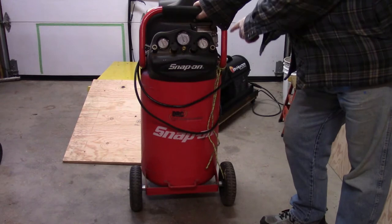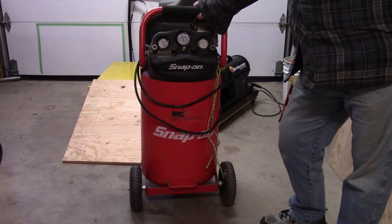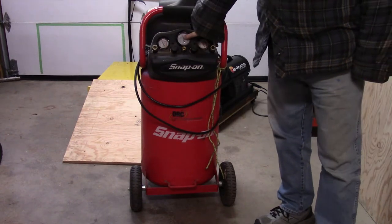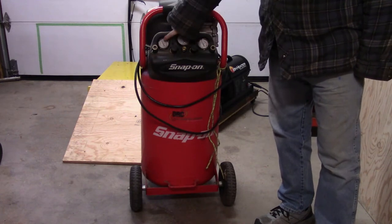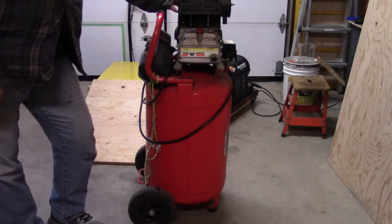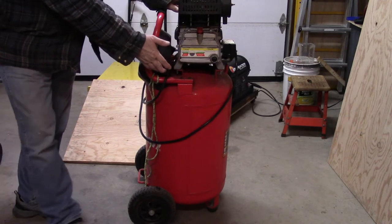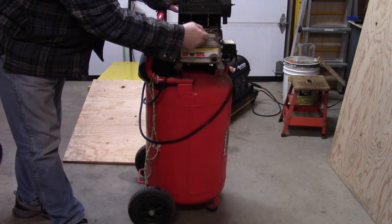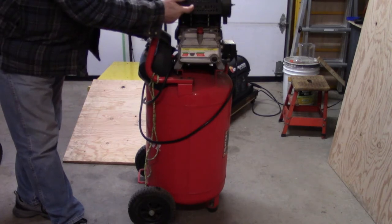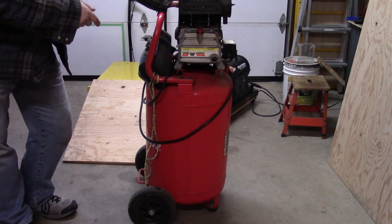Here's my compressor — it's a Snap-on, a two peak horsepower, 1.1 running horsepower compressor. It gives 4.1 standard cubic feet per minute at 90 PSI. It has a tank pressure gauge and two outlets with individual pressure gauges on each one. It has a high-pressure relief, it's direct couple, runs at 3450 RPM — noisy old beast. It's got a real crankcase filled with oil, so the crank, connecting rod, and piston are in an oil bath for better lubrication and longer life. It's also a cast iron cylinder.